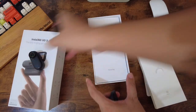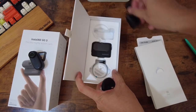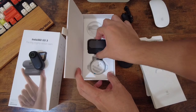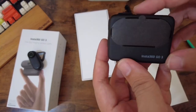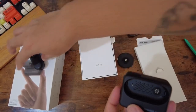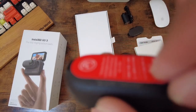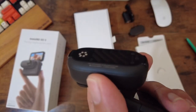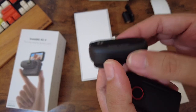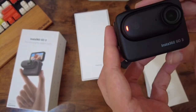We also have the actual Action Pod. This is where you place the GO 3. You snap the camera in and it fits right there. It's satisfying — the tap and the click are so satisfying.